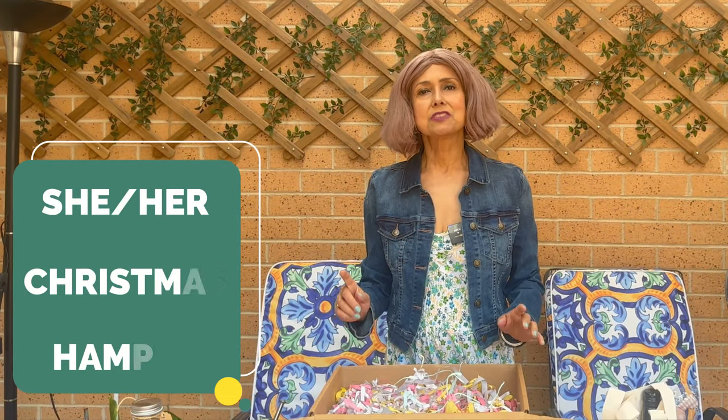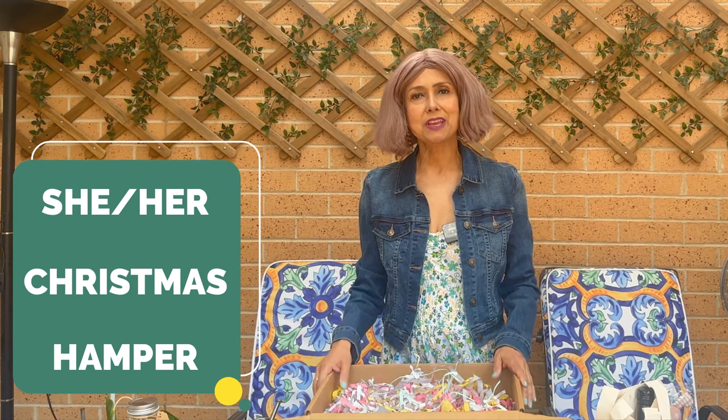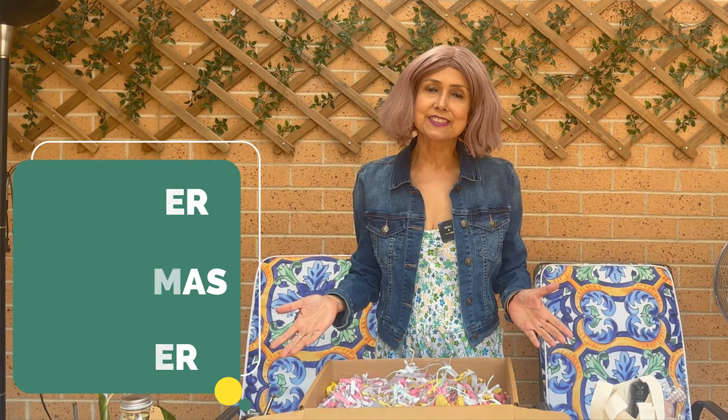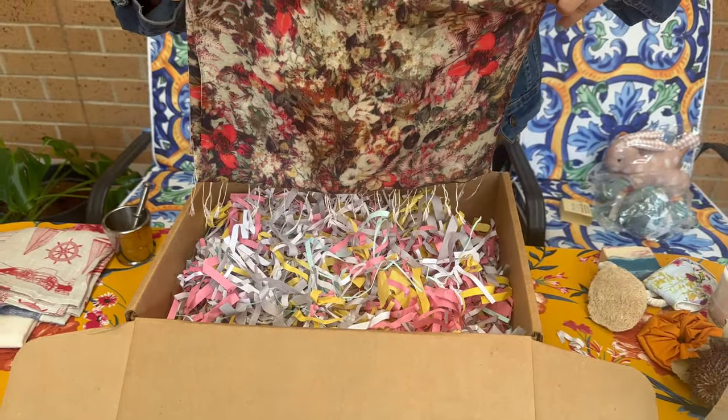The pamper pack or the wellness pack. Works for mum, works for nan, works for BFF, works for auntie, works for colleagues — the entire spectrum of she and her.